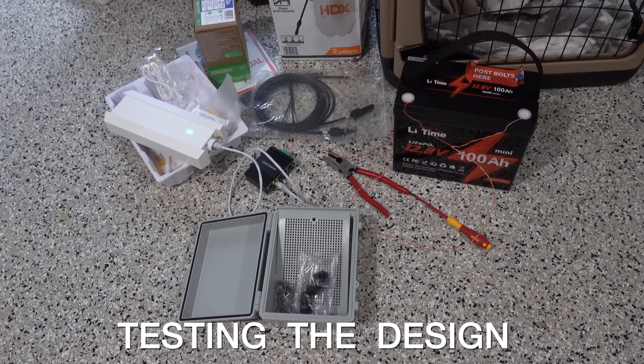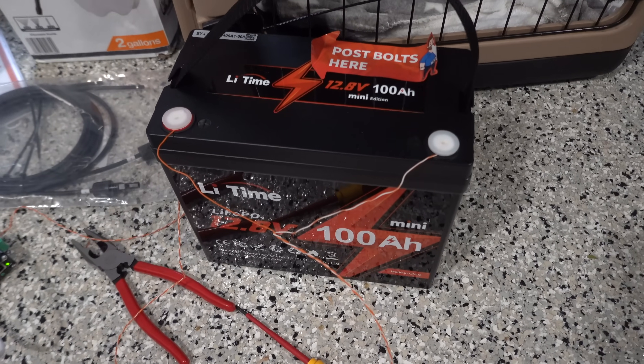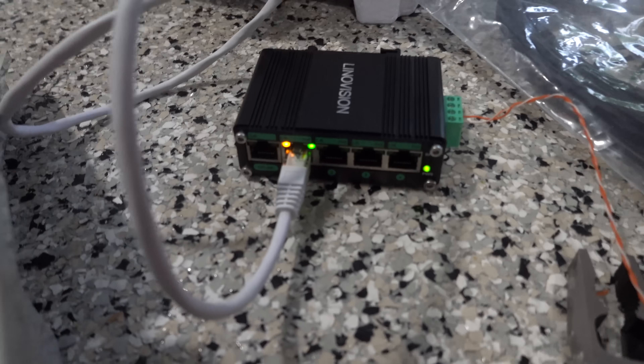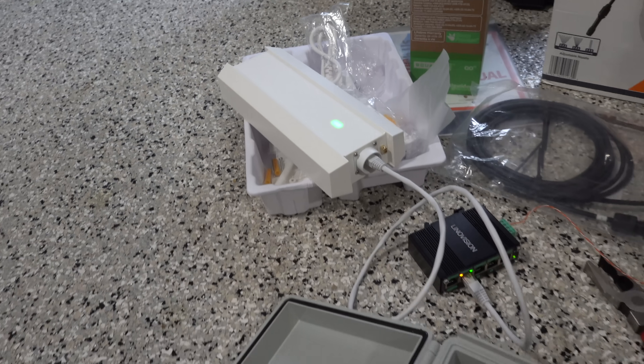The reason I didn't just put one of those EcoFlow or another power station is because when you're running AC devices there is an overhead to using one of those typical power stations. Just having those AC outlets on could quickly eat up the battery in a few days.